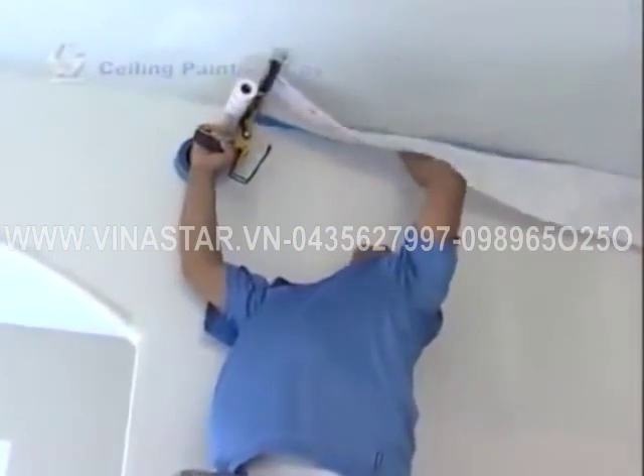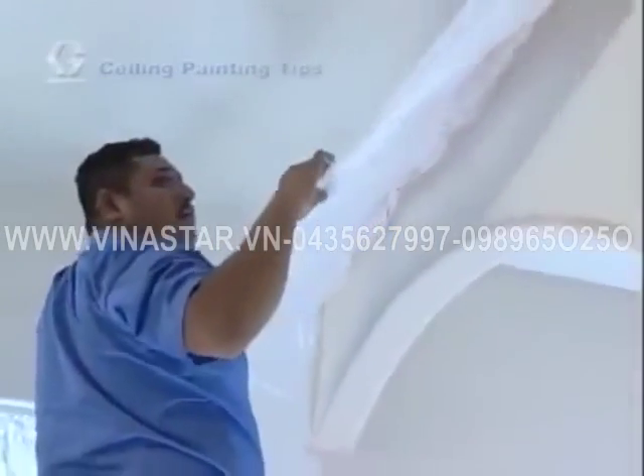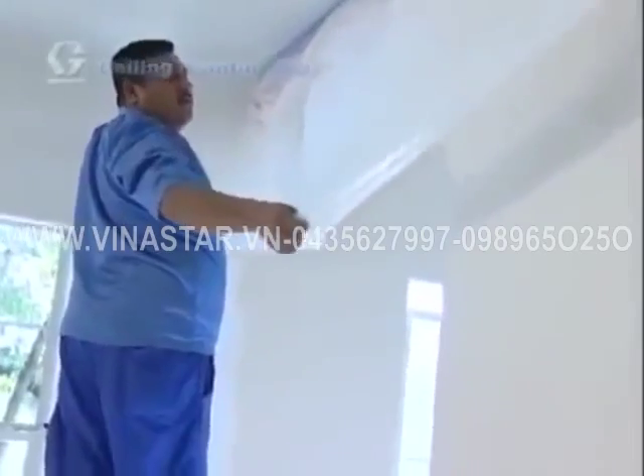If you are only spraying the ceiling, tape off or protect the wall areas using paper or plastic film. You can also use a spray shield to protect surfaces you do not want to paint.